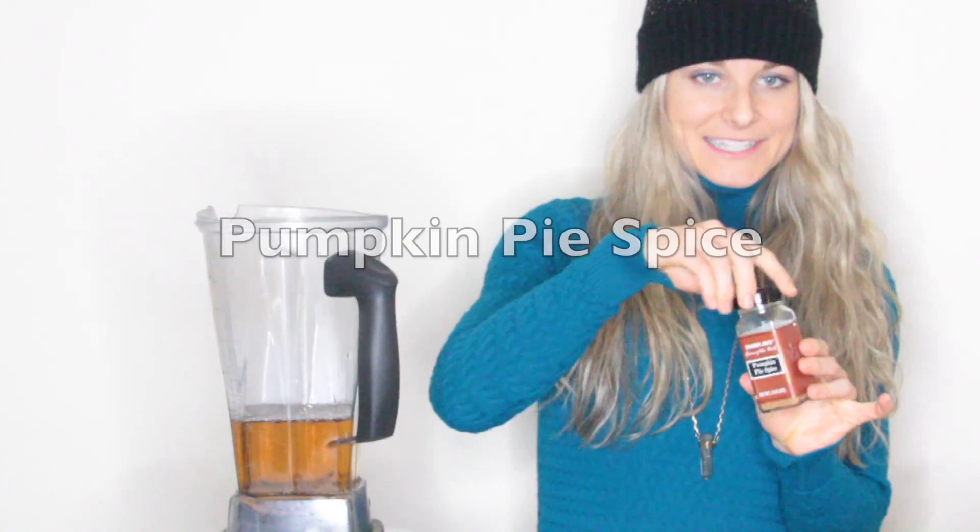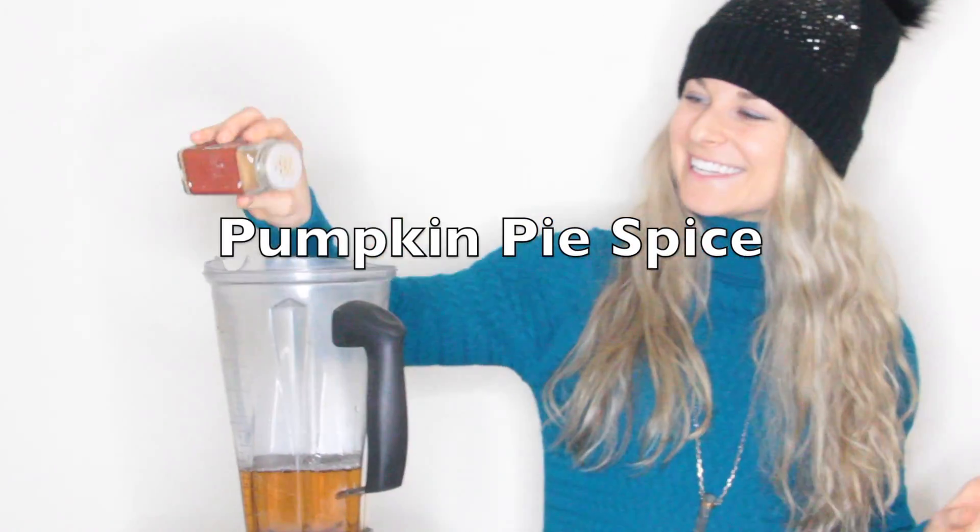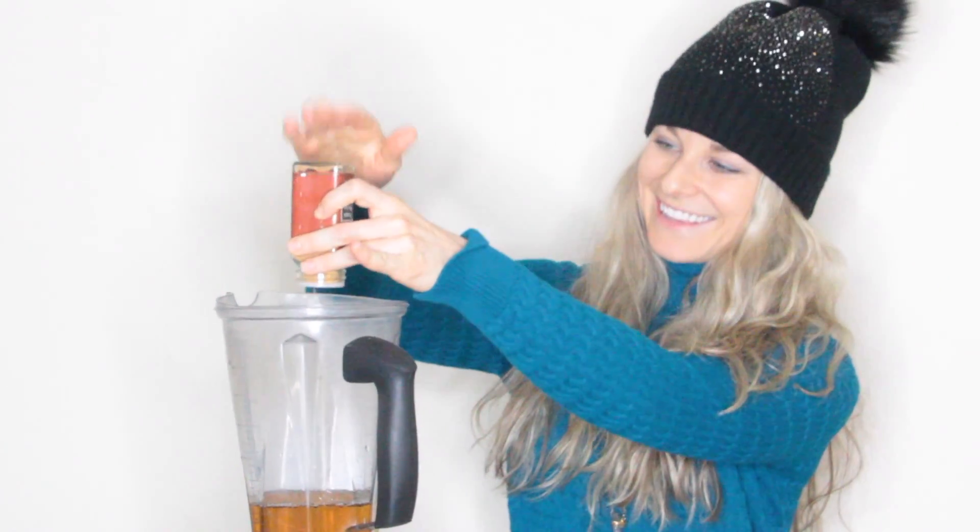I have pumpkin pie spice here — Trader Joe's, thank you very much. It has lemon peel, cardamom, ginger, cinnamon, and cloves. So it's nice and warming.